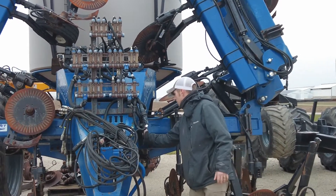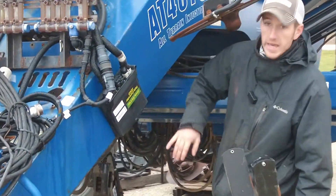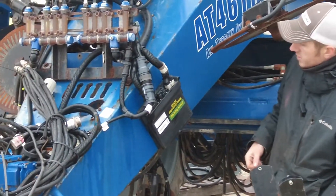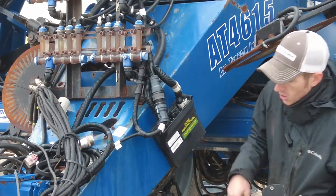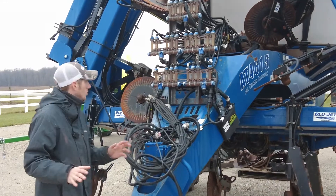It's equipped with a John Deere Ray Control 2000. If you want to come over here and see that — it'll plug ISO into your John Deere tractor. You'll be able to control your rate on the fly.